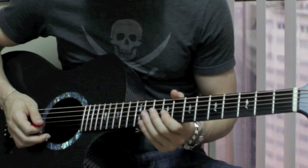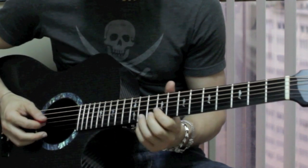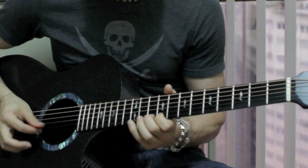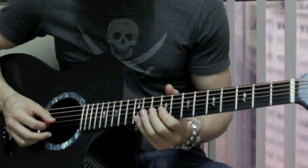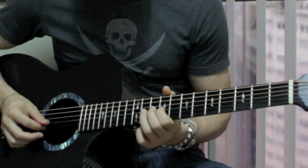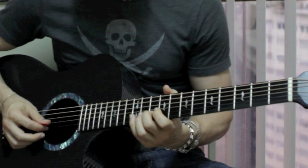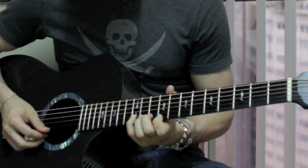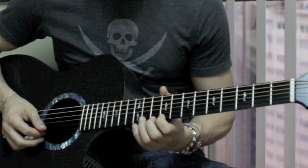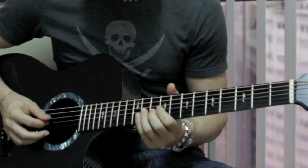Then it does this little fast lick — it does the slide twice. That lick is: 9th fret on the G string to 11th fret on the G string, then 9th fret on the B string to 10th fret to 12th fret on the B string, then to the 9th fret on the E string, then 10th fret on the E string, and slides up to the 12th fret on the E string. Then it does the same slide again.